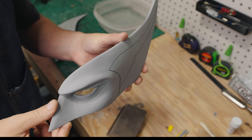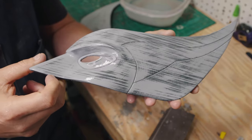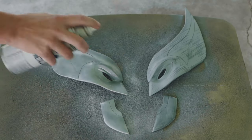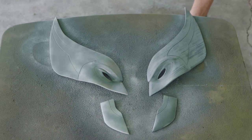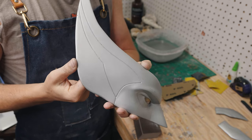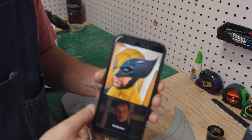Next we're doing a 220 wet sand to even out the layer lines. Since we're doing a multi-level paint job with battle damage, the multiple layers of paint will probably cover up most of the layer lines. So I went straight into the chrome paint undercoat. I noticed a few outstanding layer lines, so I went in with a 400 grit wet sand and then another coat of chrome paint.